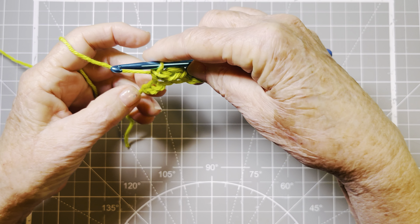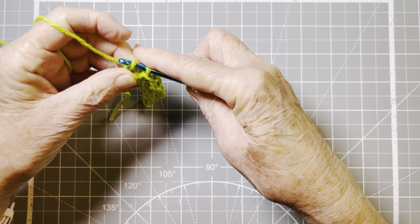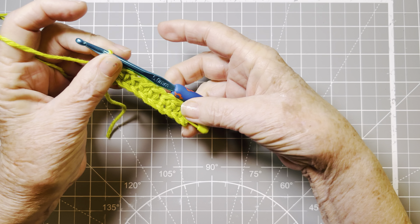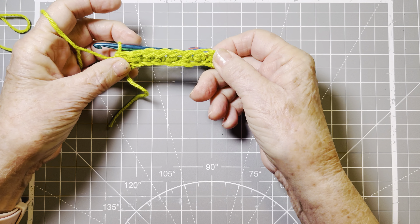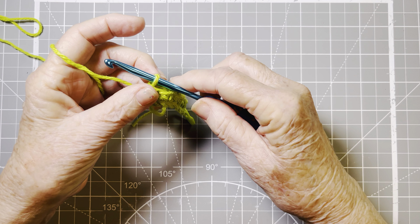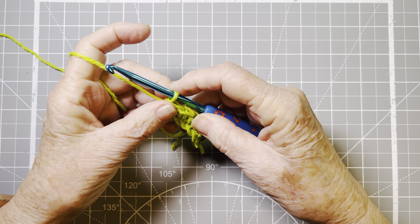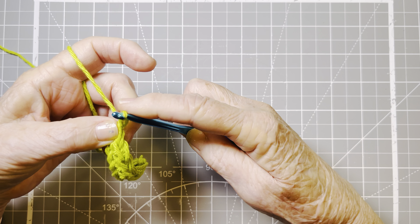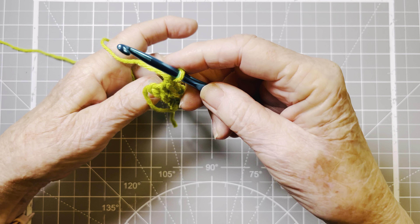And this is my last V. So I will insert here, yarn over, pull through my chain stitch, yarn over, pull through two. And I have made my first row of single crochet. It's that simple.